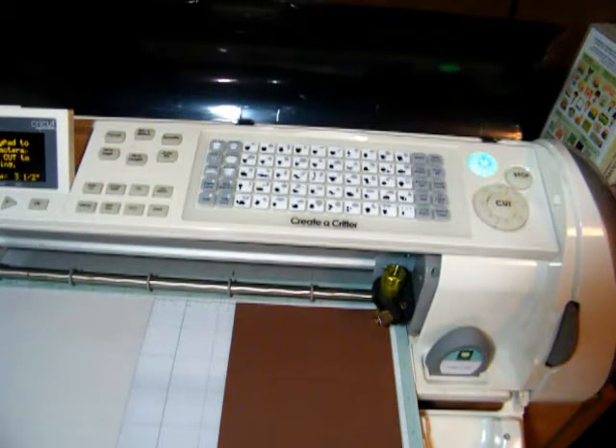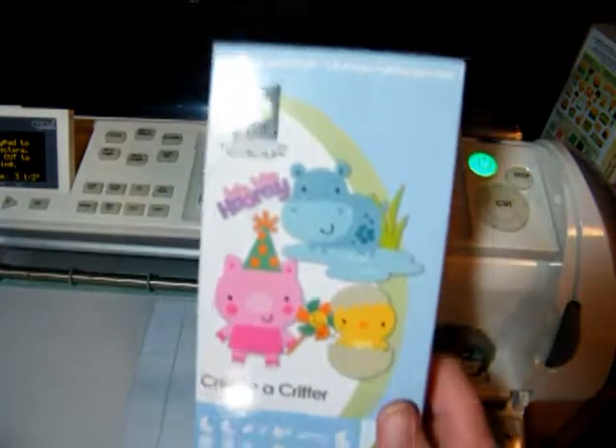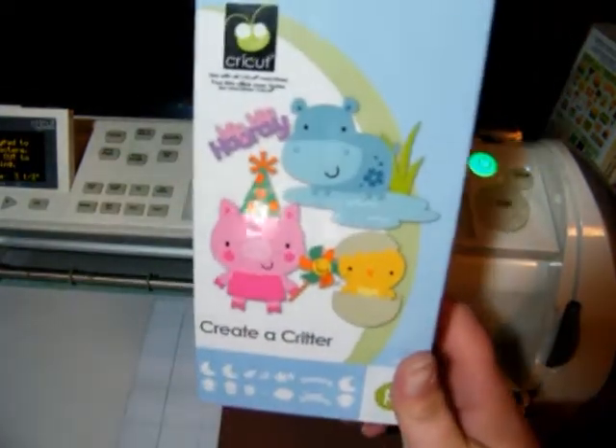Hi everyone, it's Crystal from CrystalsCraftsandstuff.blogspot.com. Today I'm going to be making a birthday card using the Creator Critter Cricket Cartridge.